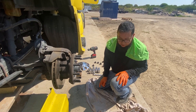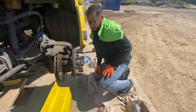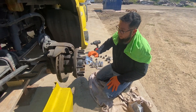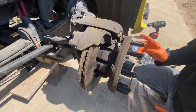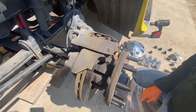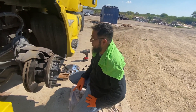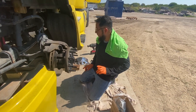All right guys, I'm going to show you how to change the brake pads on this brake system on a T680. This is a 2016 T680 Kenworth. I'm going to show you guys how to change the brake pads.